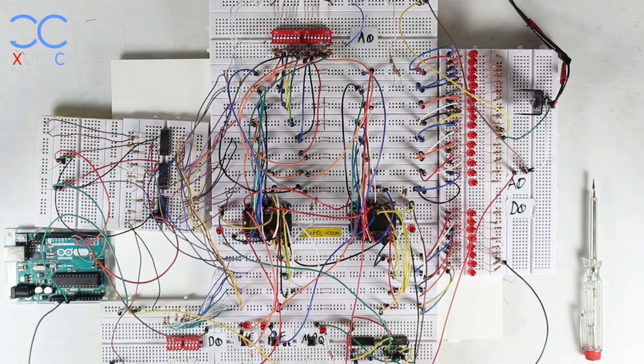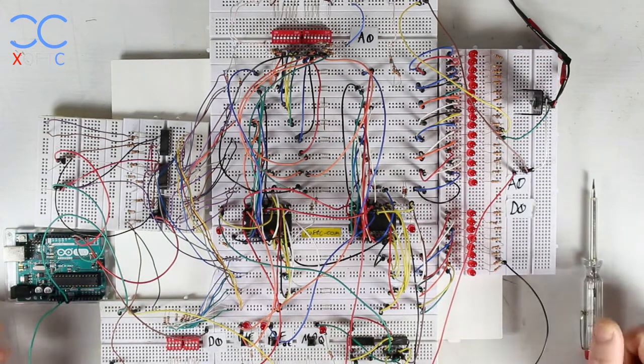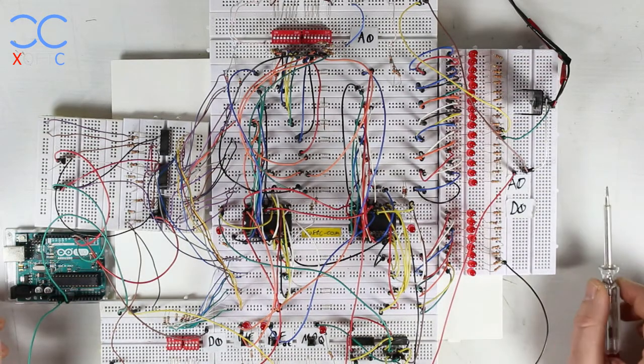Hey YouTube, another video — and this time part two of the Z80 build. Part one was made about a year ago, and as I mentioned in my last update, I sort of got stuck for different reasons at that point, but I'm continuing it now. Better late than ever, so welcome to part two.